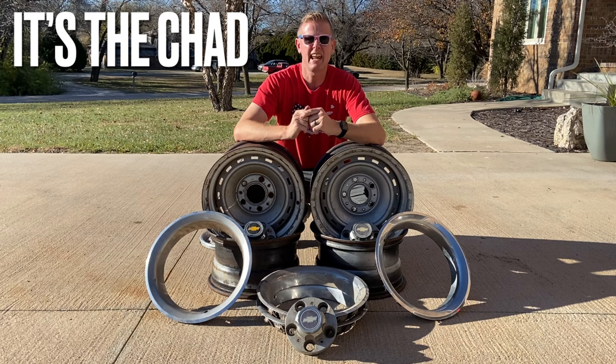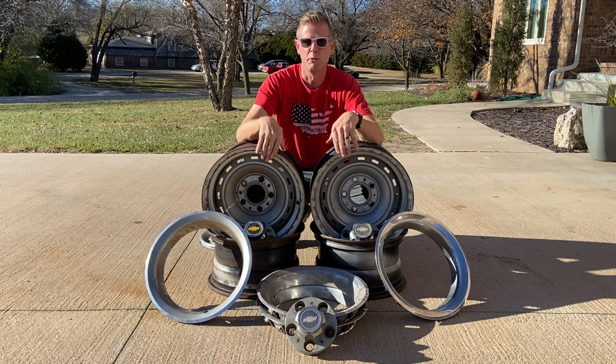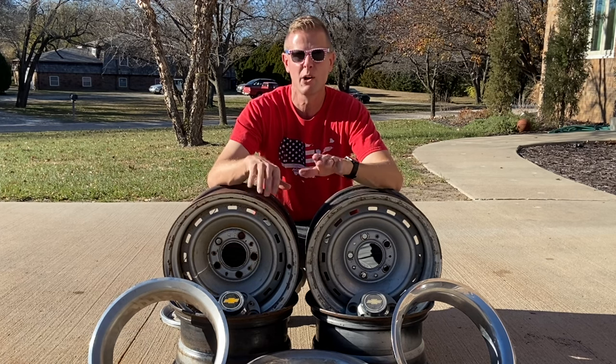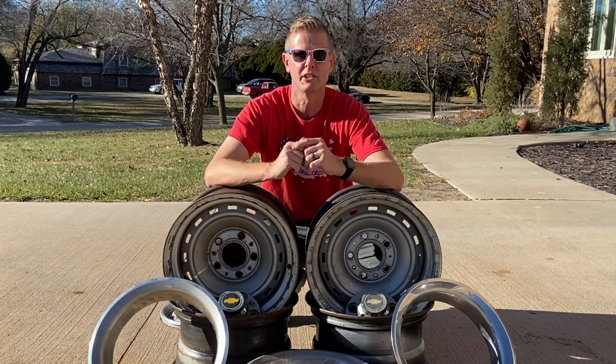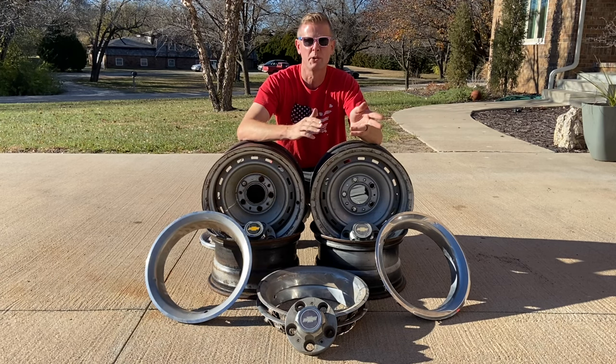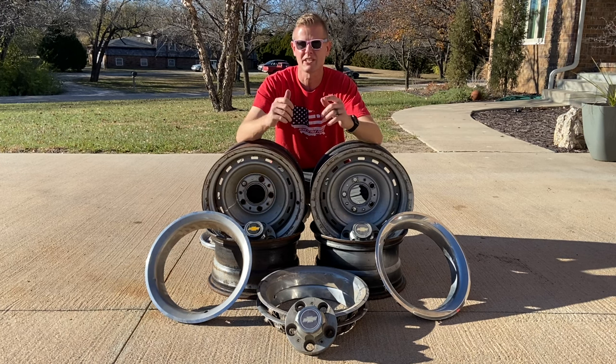Hey guys, it's the Chad. In today's video, I want to talk to you about GM's most popular truck wheels, the old 15x8 steel rallies. If you've ever owned a 1967-87 Chevy or GMC pickup, I'm sure they either came with these, or you went out and bought a set and put them on your old truck. GM got it right with these wheels because they went from the old steelies to these guys. These are extremely strong because they are steel, and they just look awesome.